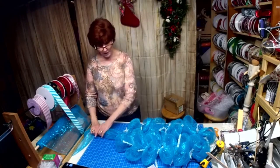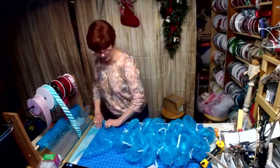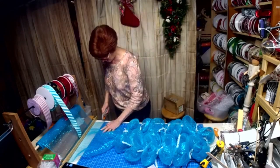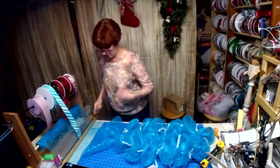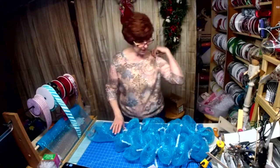I may leave some of this on there — I don't have to do it like everybody else, right? So let's do that. I may cut it off, but who knows. Let's just leave it on — you never know today.